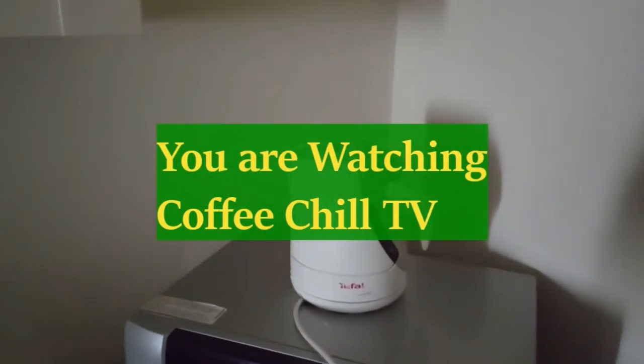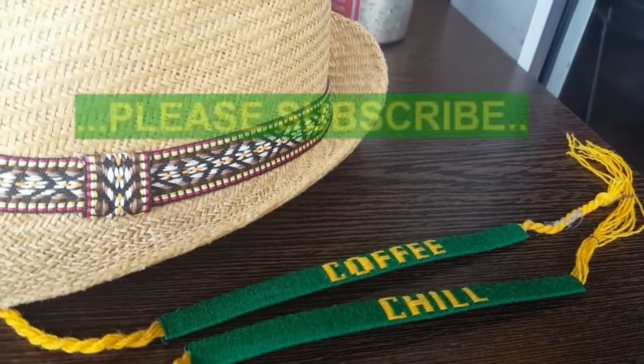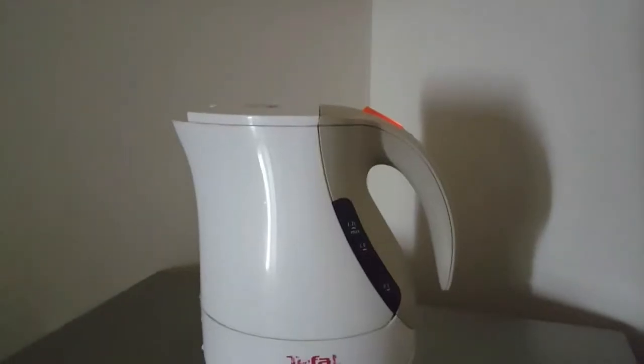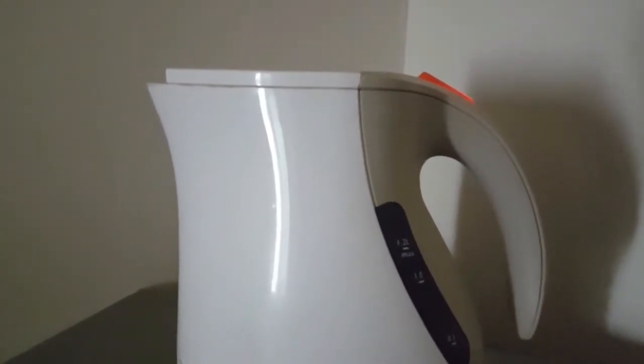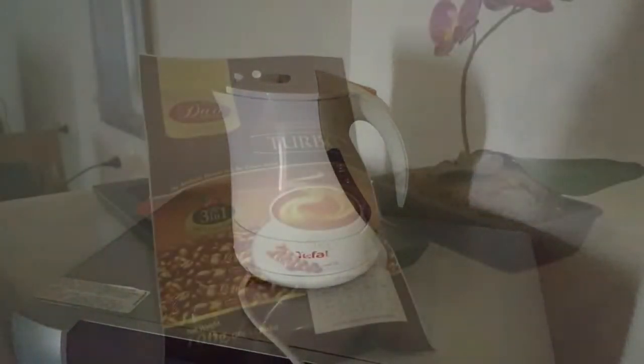The kettle's on the boil. Please subscribe to CoffeeChill. Let's have some coffee. CoffeeChill.